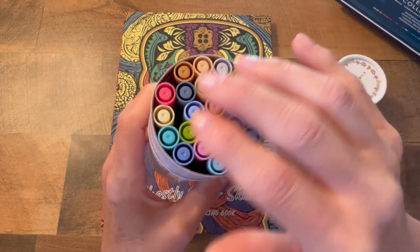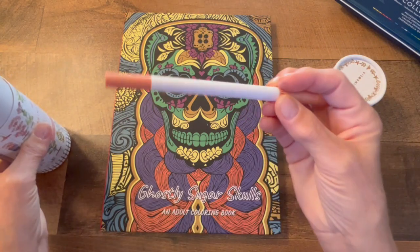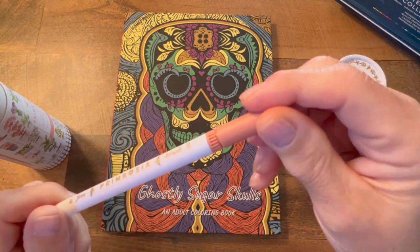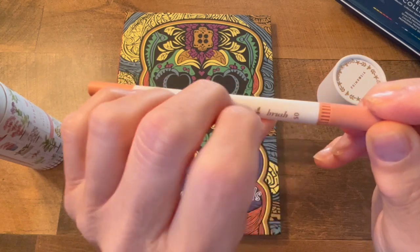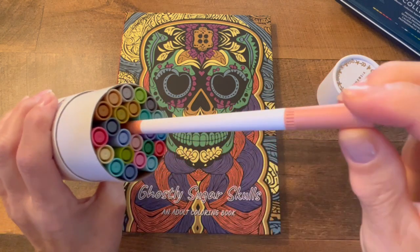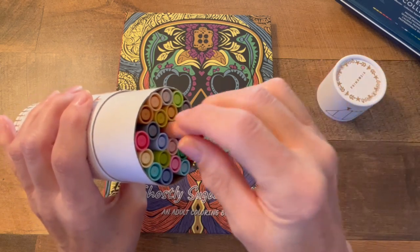I think teenagers and all would love these too. You just take the marker out, pop it off, and you just color. So you have many ways that you could choose in this book.